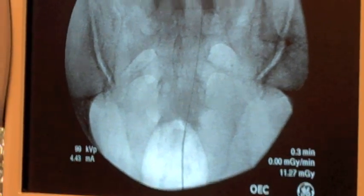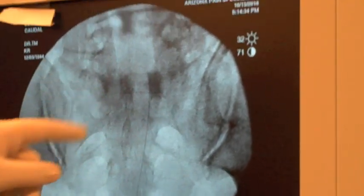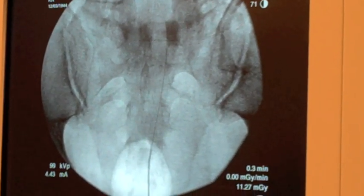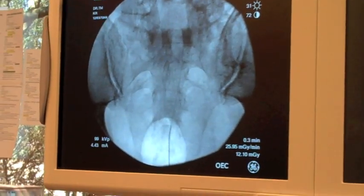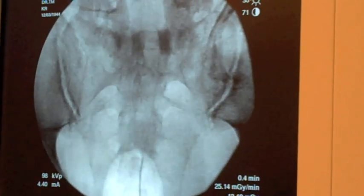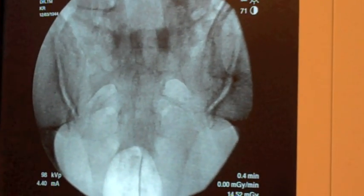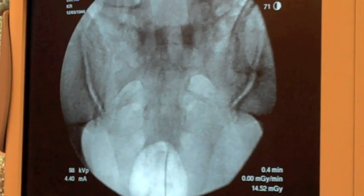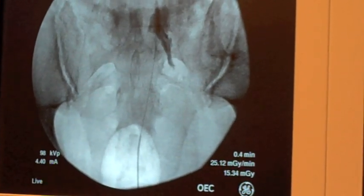You can see there's been previous surgery in this patient with a laminectomy right here, and it looks like a spacer device right here. We're going to steer left, and you're going to see some contrast coming out on the screen.